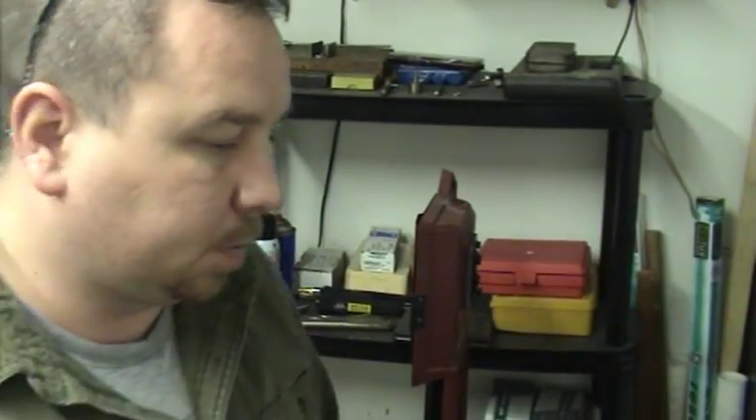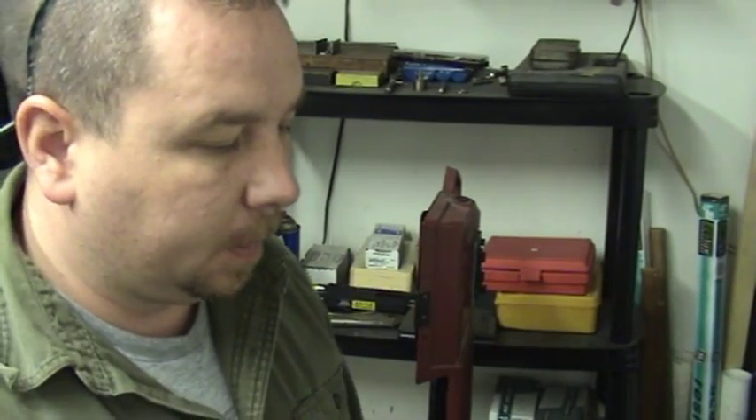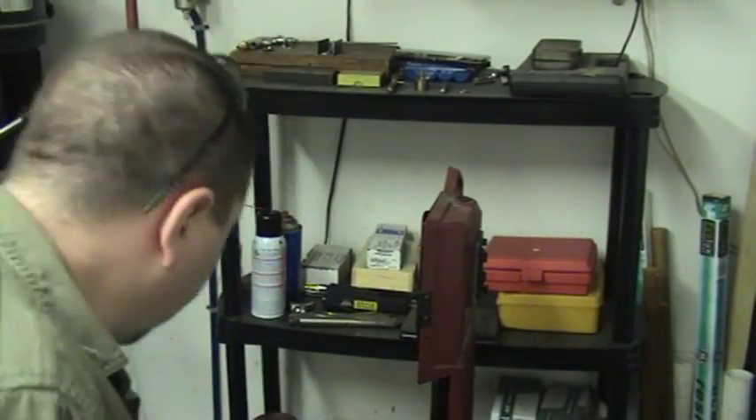Alright guys, so hopefully we can finish up this project with the Harbor Freight bandsaw, and I just need to work on the stem part.